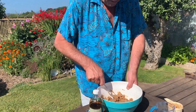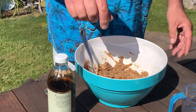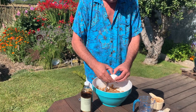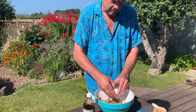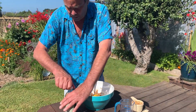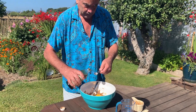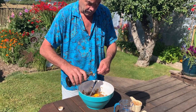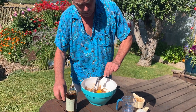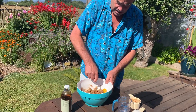Once we get the butter and sugar all creamed together — and that looks really good — we're going to add some liquid first. We have our egg and one teaspoon of vanilla extract. Simon's gonna come up and help, so we're going to mix all that in.